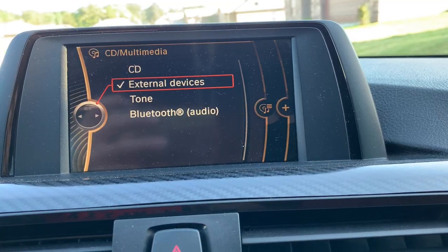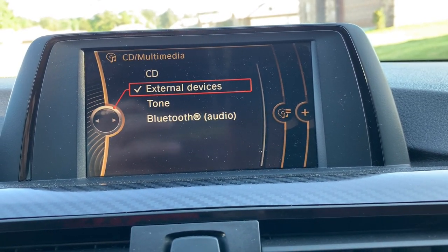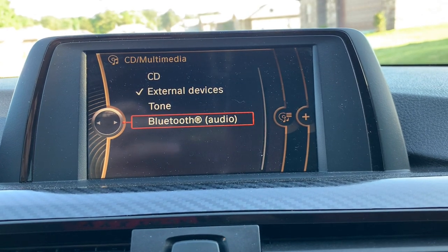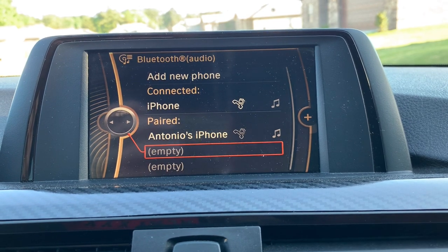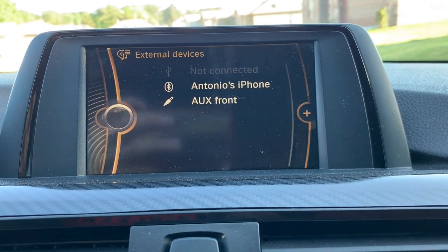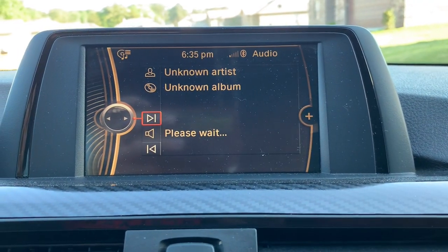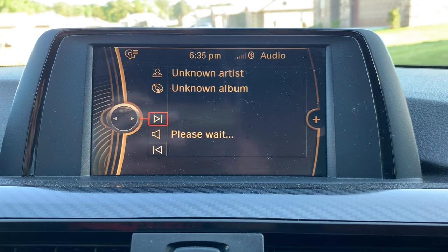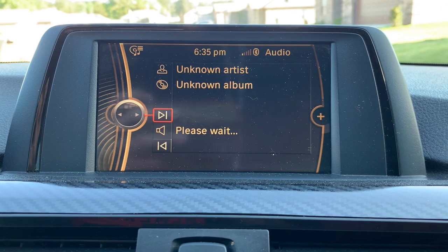Once you're done with that you should have your Bluetooth audio coded in. Here's the head unit — if you'd looked at it beforehand you would have seen it didn't have a Bluetooth audio option. Now click on Bluetooth Audio, connect your phone, and your music will be there. Once something is playing it'll show you the artist, the album, and the title of the song.